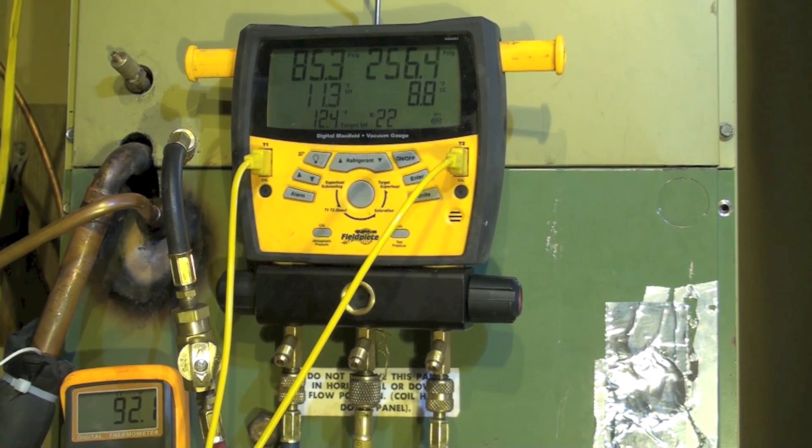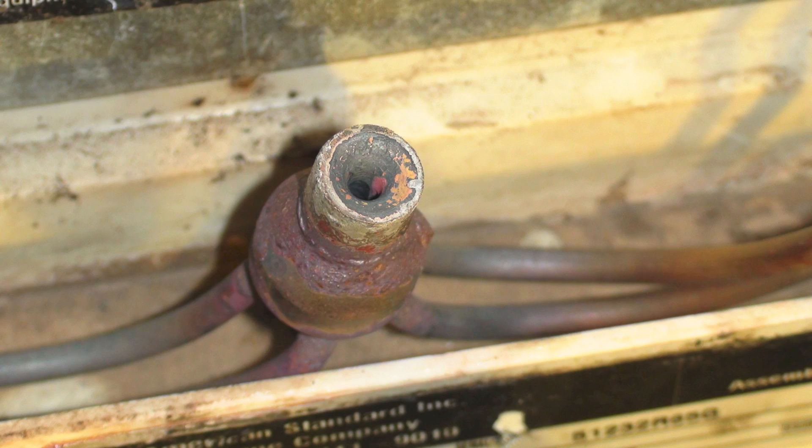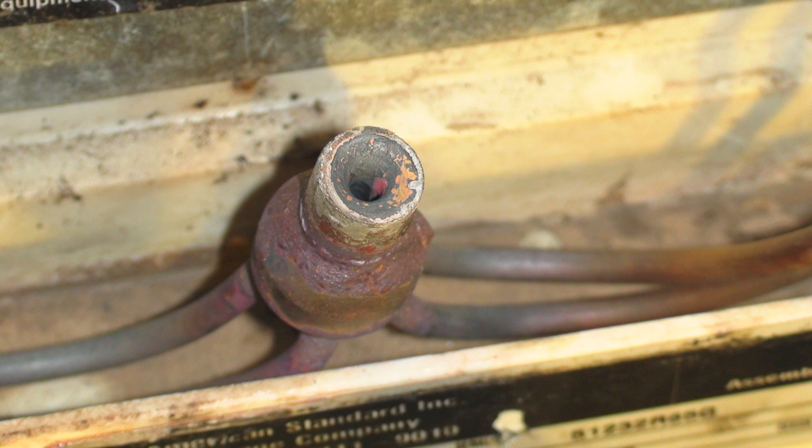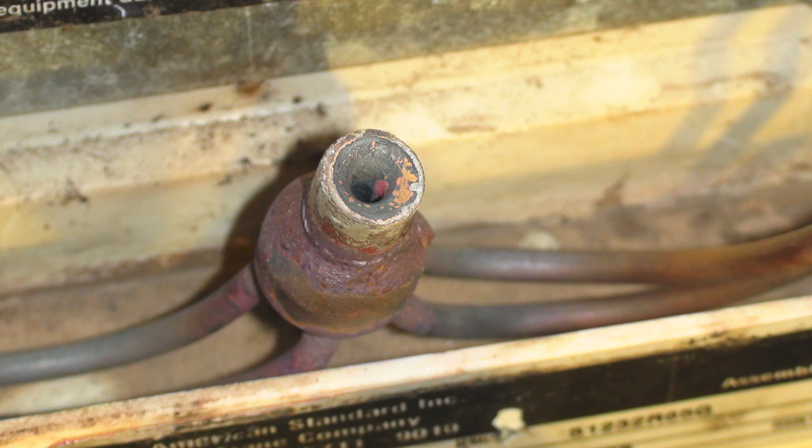Pretty much our final numbers here: 85.4 with 11.1 superheat, with a 12.4 target superheat. 256 with 8.7 subcool. Our temperature is still reading — it's 92.4 right now. Our temperature split across the coil was 21. This thing is back to running like a real live air conditioner in spite of all the problems it had.